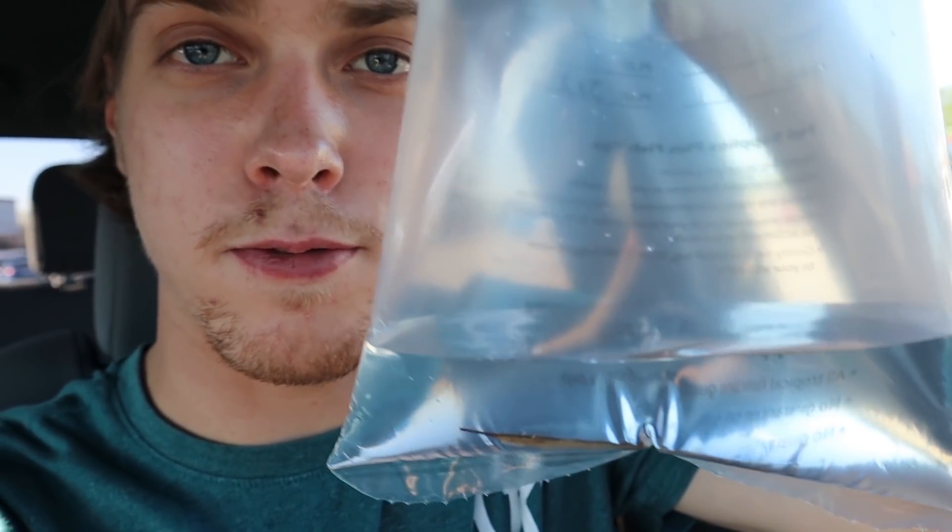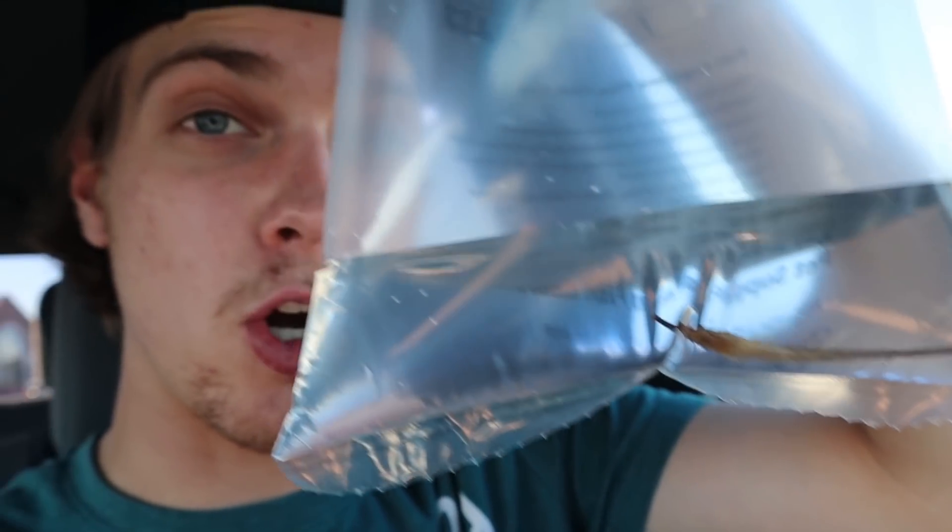You guys know me — whenever I see a fish I like, I just have to get it. This right here is called a farlowella catfish, also known as a twig catfish, and you can see why — it literally looks like a stick. I'd heard of them before but never seen one in person, so when I saw the store had them I had to pick one up. I also grabbed another dwarf crawfish for the 55 gallon — I told you guys if the first one did well I'd come back and get another one.